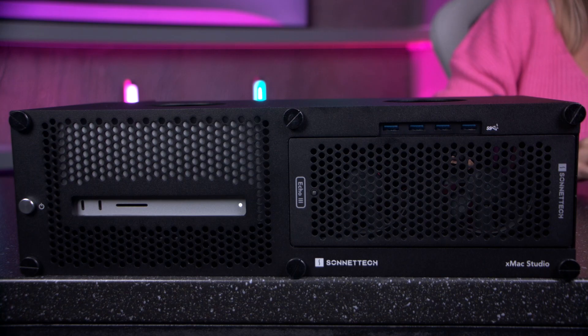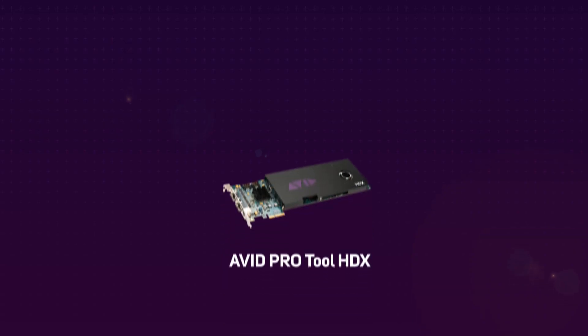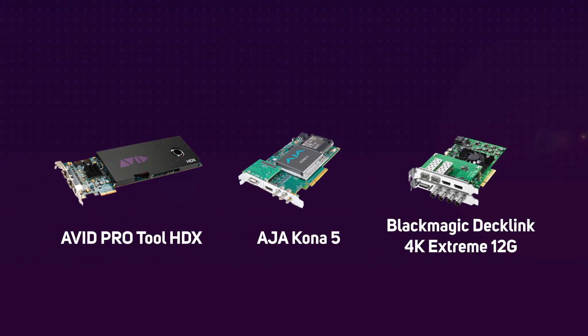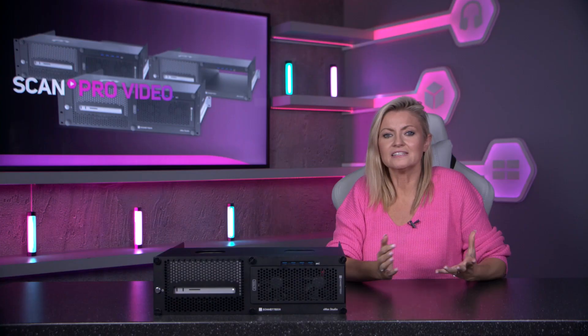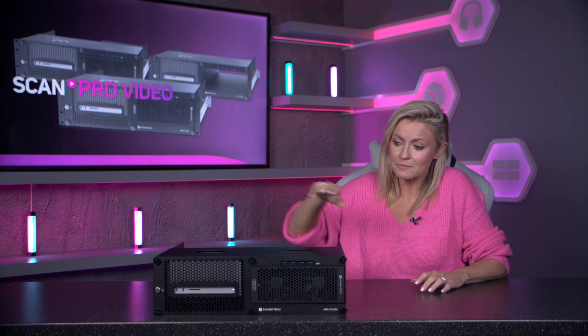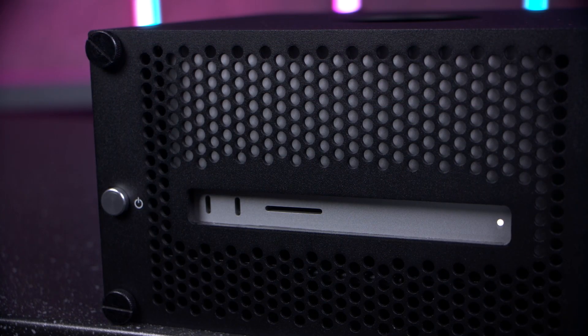The built-in 400 watt PSU supports power hungry cards including Avid Pro Tools HDX, AJA Kona 5, Blackmagic Decklink 4, Xtreme 12G, and Bluefish 444's ePark and Kronos SDI cards. The system powers on and off automatically with the connected Mac Studio, with the button on the front so there are no hassles trying to access the Mac power switch within the unit.